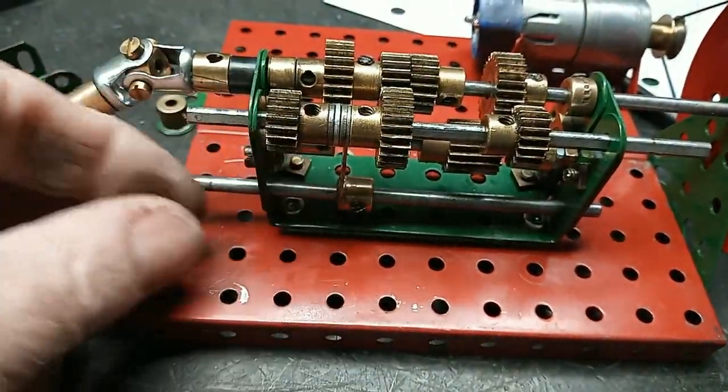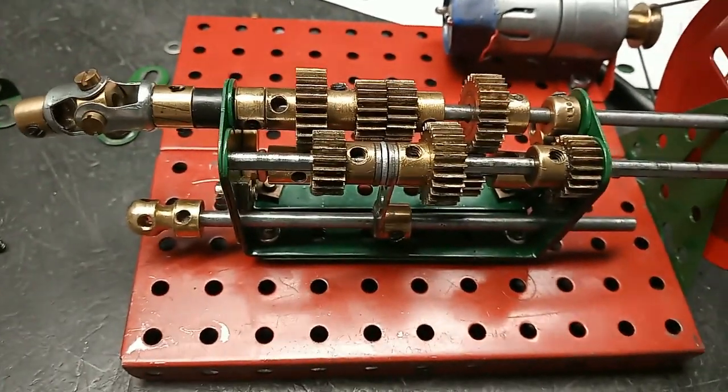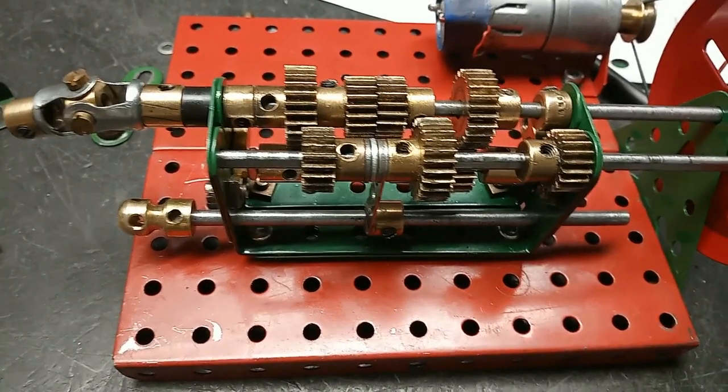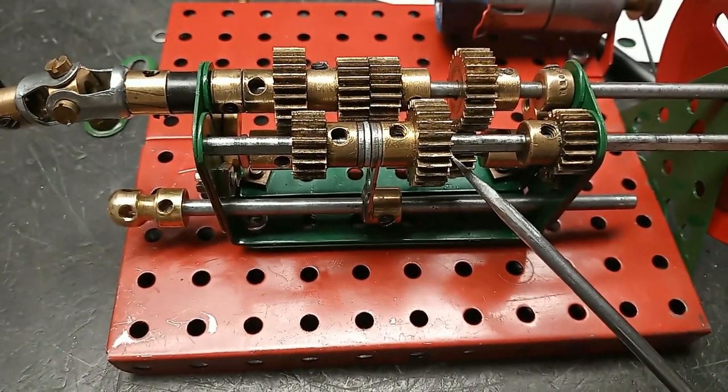And then last of all, this is reverse gear, and that uses the idler gear underneath here to get a reverse motion.